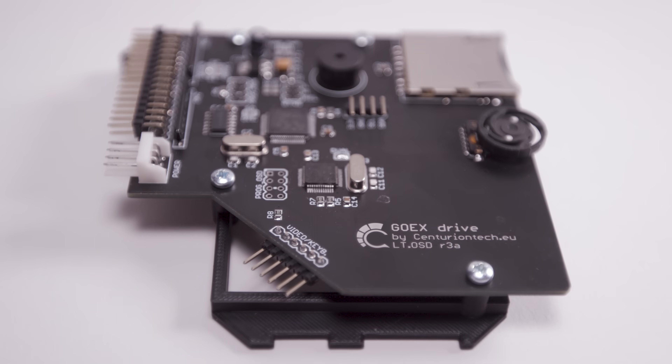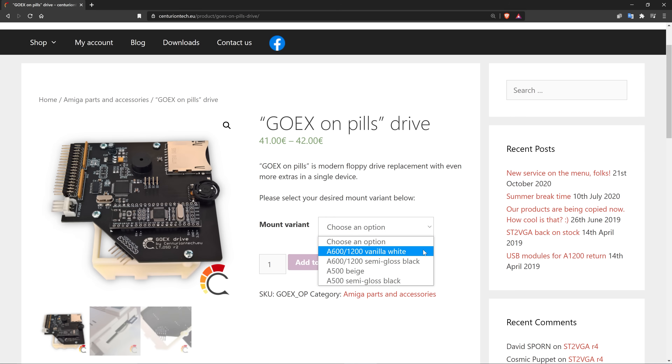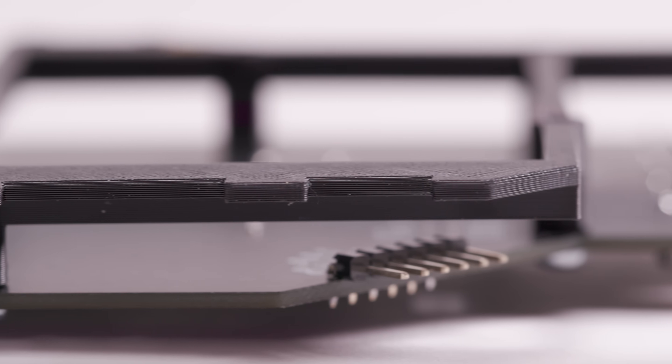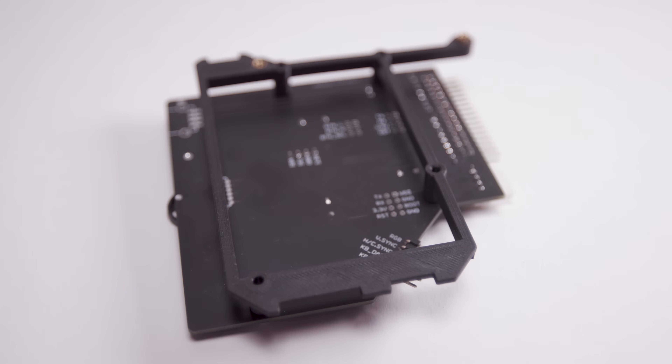The first thing I love about it is that it's specifically designed for an Amiga 500, 600, or 1200 like I've got here. It's made by Centurion Tech, and when you order on their website, you can specify which Amiga model you'll be installing it in, and it comes pre-configured with the appropriate mounting hardware, which you can see right here. The hardware also comes in white or black — of course, I got black.